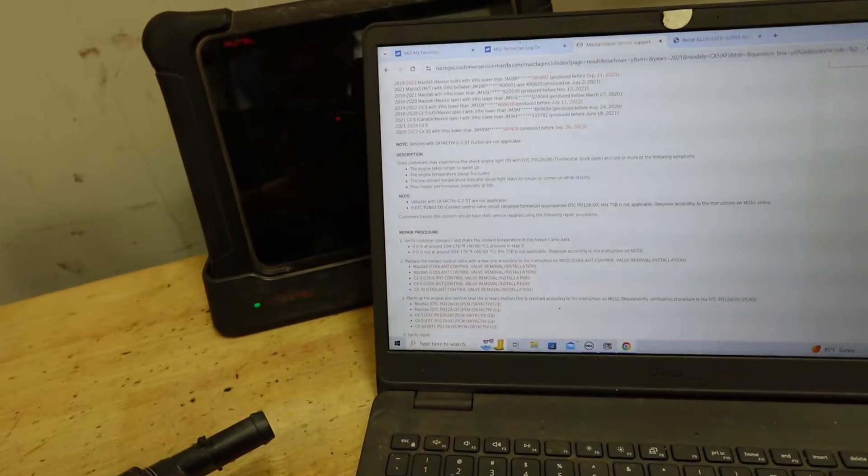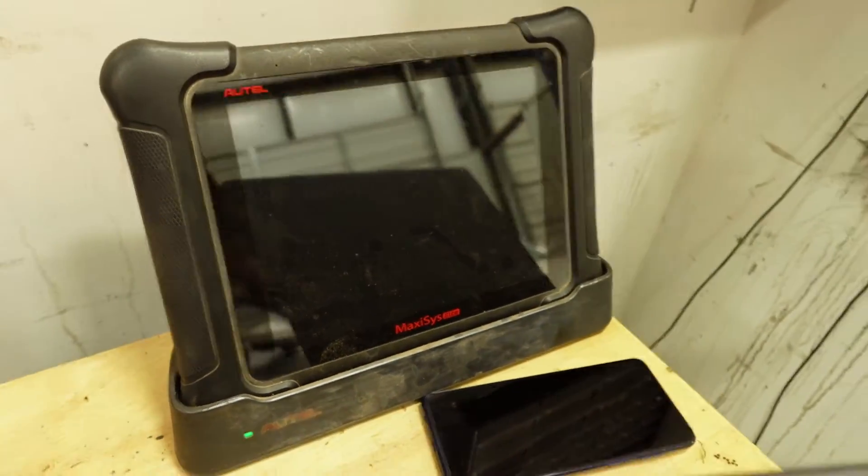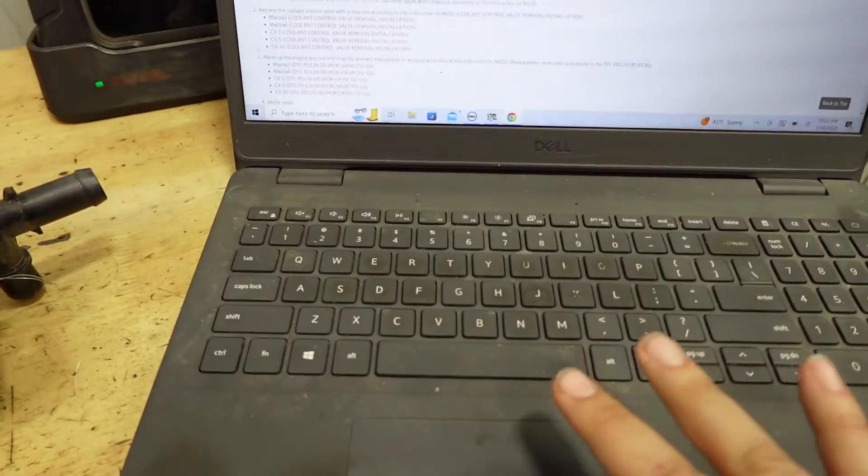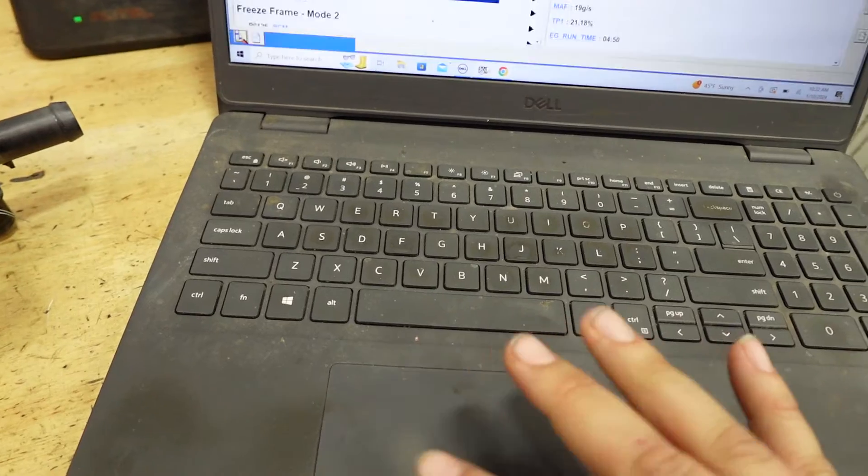If you guys have access to a scanner like this, you'll be able to get that freeze frame data. I don't know if smaller scanners will get it, but my computer is able to get all that freeze frame data.